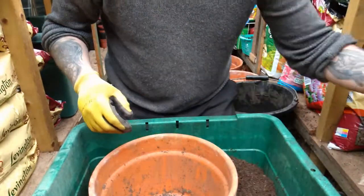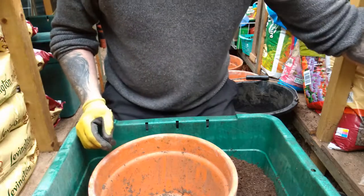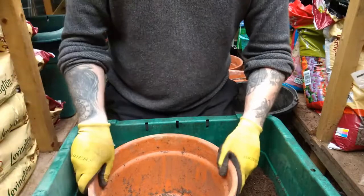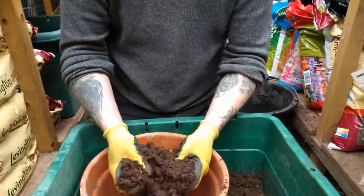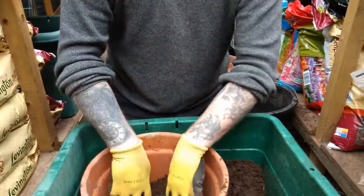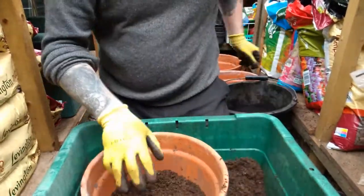A bit of crock — a broken pot or a couple of bits — at the bottom. Some people put grit or stones in, but I generally don't as I find it's fine without. The soil here is a mix of our own compost, shop-bought compost, and something else I'll explain.